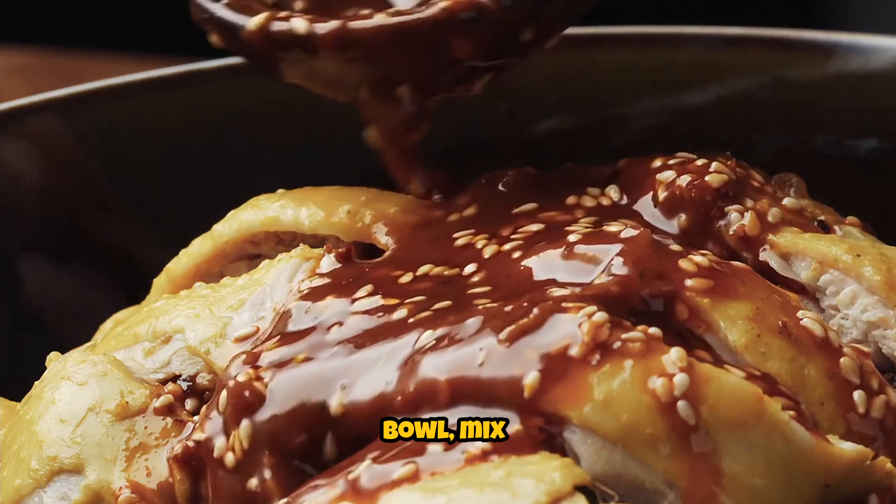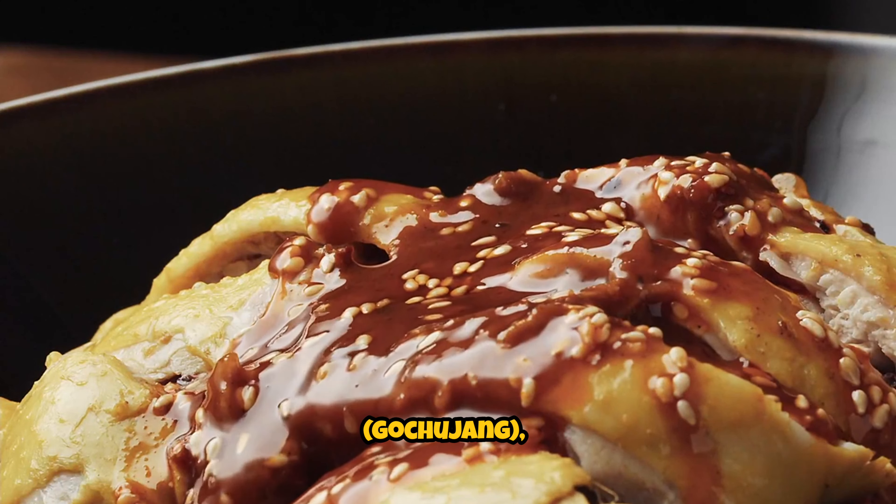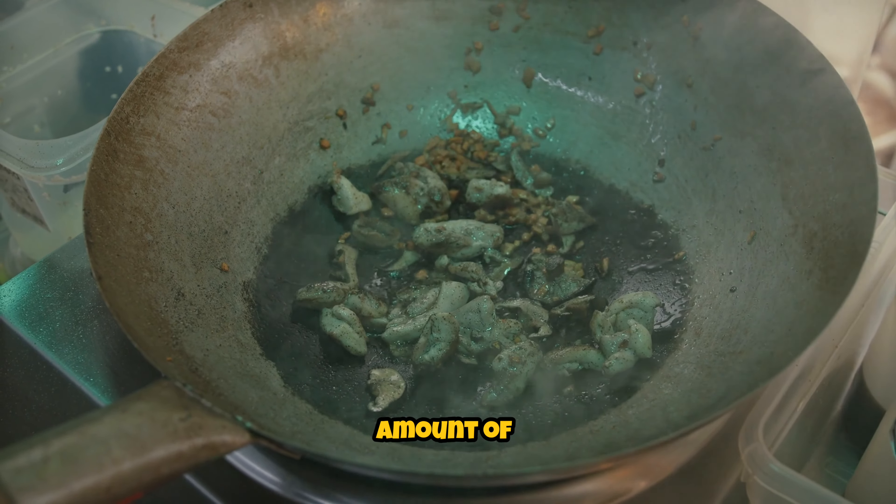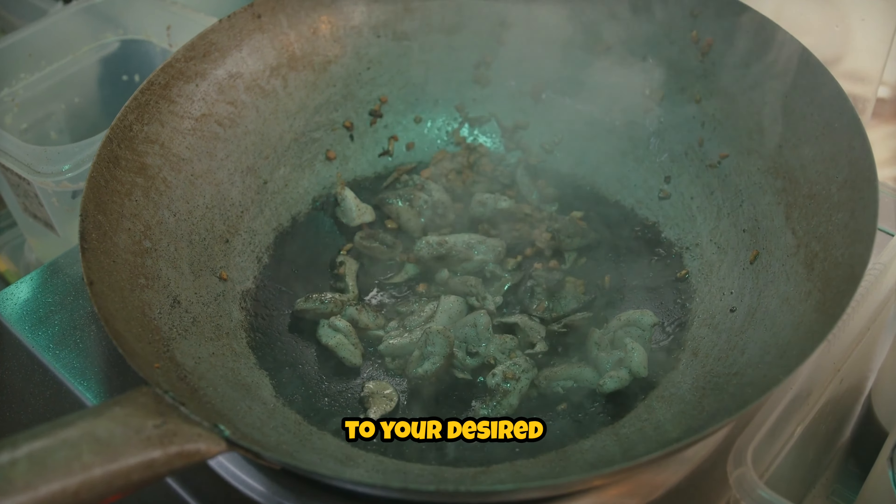Make the sauce. In a small bowl, mix together the Korean chili paste (gochujang), soy sauce, sugar, and sesame oil. Adjust the amount of chili paste according to your desired level of spiciness.